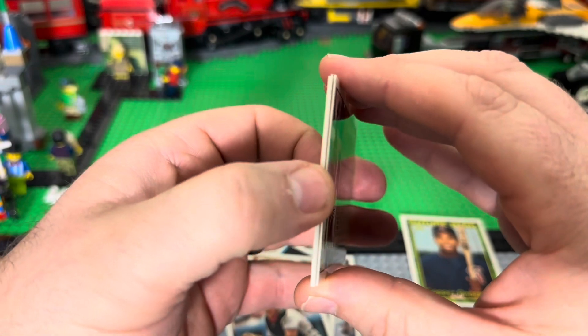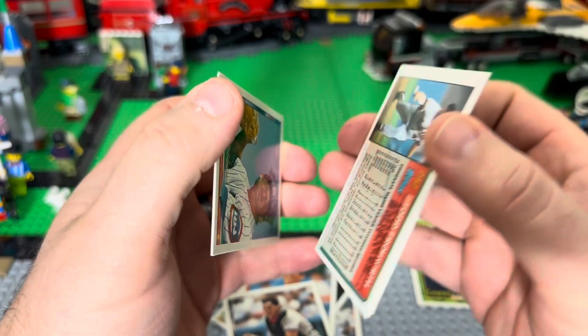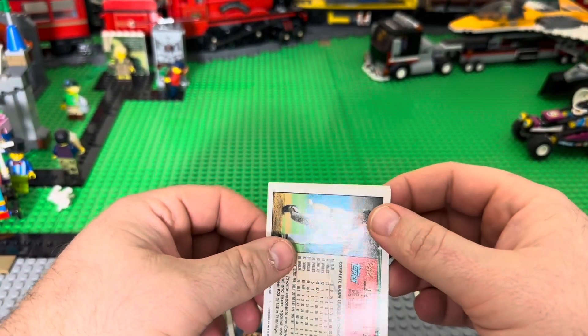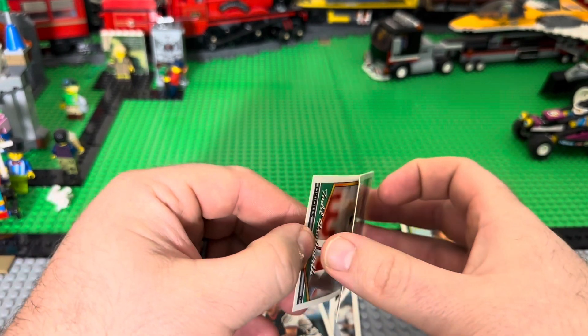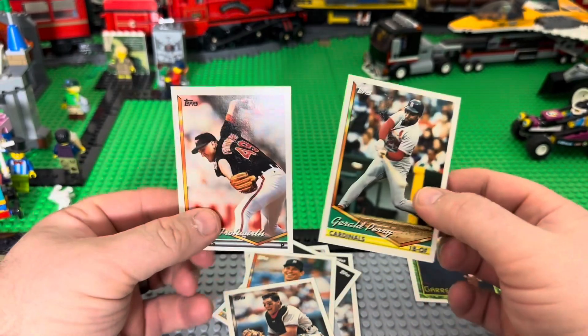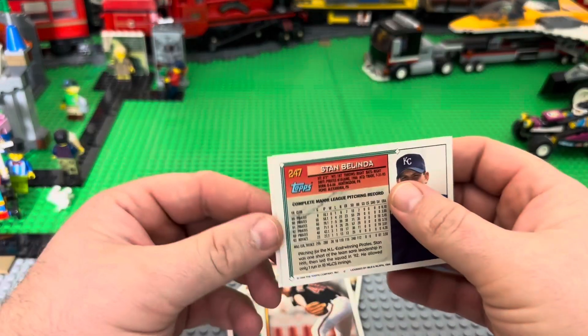They're all stuck together — these cards are all gonna be junk. That's so rough and they look so bad. These do not age well.